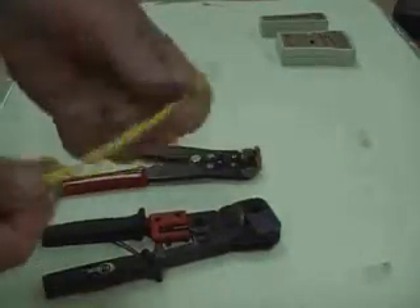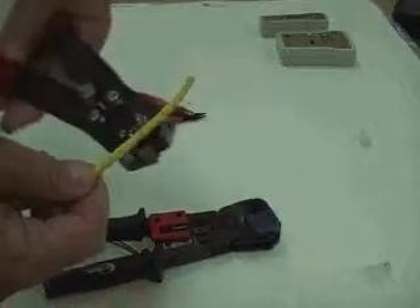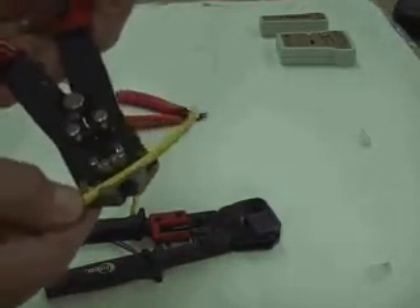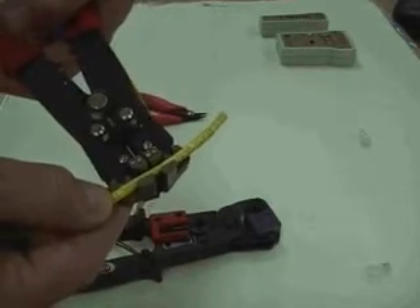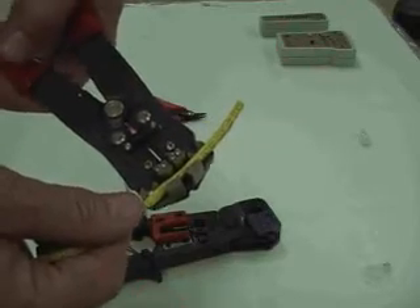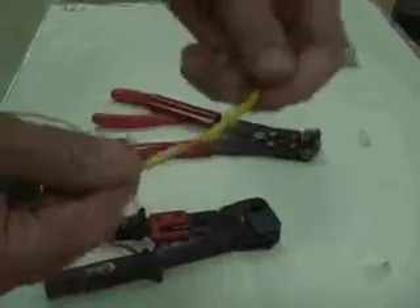The first step is to remove the sheathing that surrounds the twisted pair. You usually do about one and a half to two inches — I'm going to do about one and a half inches. I'm using a tool that's just going to pull the sheathing apart, and the sheathing pulls right off.